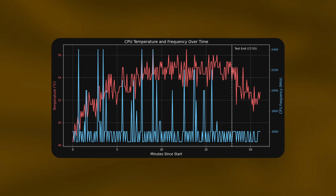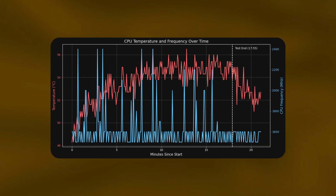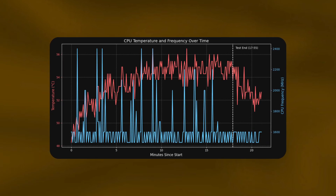The temperature basically never went below 54 or above 56 degrees throughout the rest of the test. This is essential because it proves that the cooling capacity is enough for this setup and the temperatures will not increase indefinitely as the test gets longer.